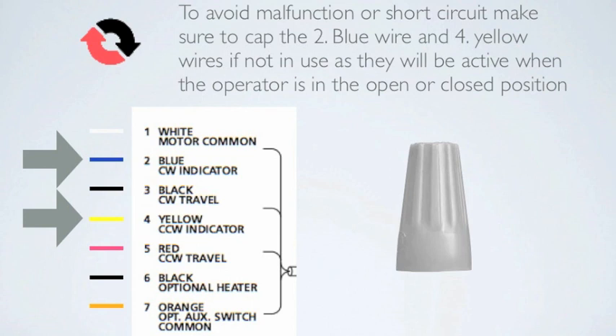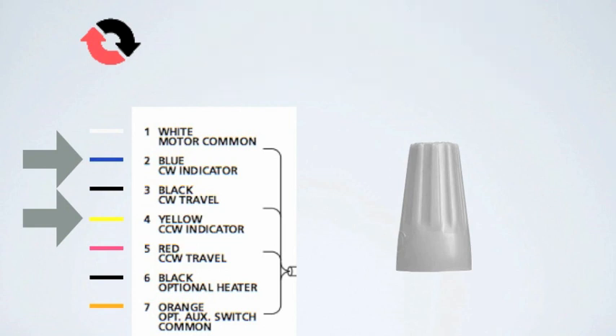To avoid malfunction or short circuit, make sure to cap the number 2 blue wire and the number 4 yellow wire if not in use, as they will be active when the operator is in the open or closed position.